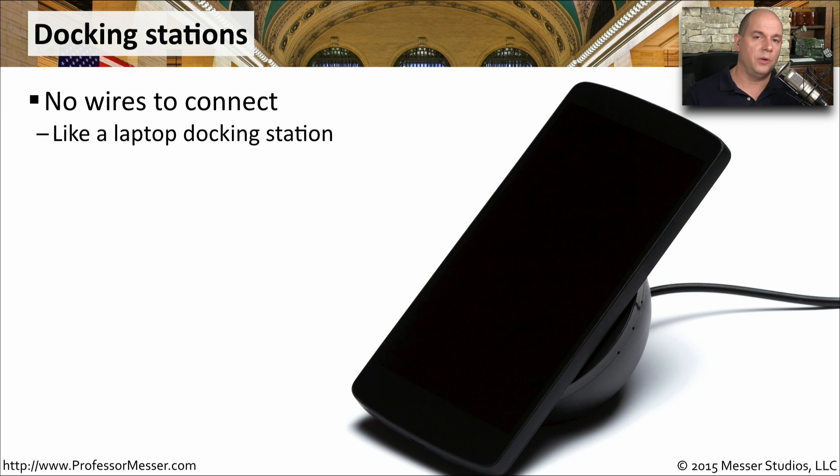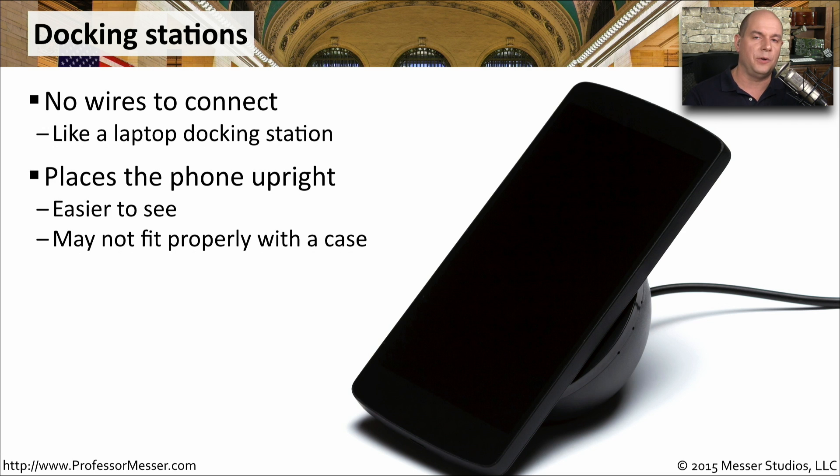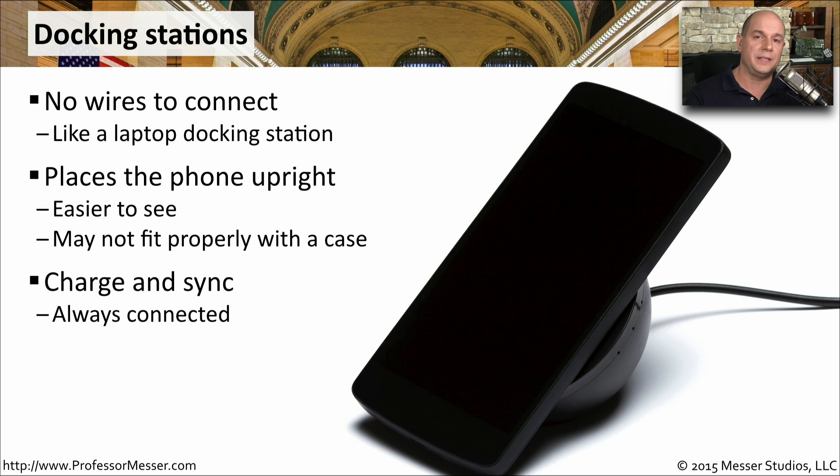Just like laptops have their own set of docking stations, you can also get docking stations for your mobile devices. You wouldn't have to plug in any wires — you simply place your mobile device in the docking station and it's connected. This also places the phone upright so you can see it. This may be a problem if you have a case wrapped around your phone, but it does provide another option. These docking stations not only allow you to charge your phone, but you can synchronize data through them as well.